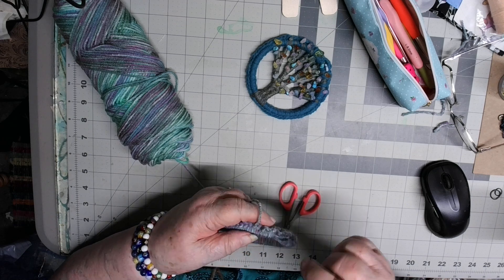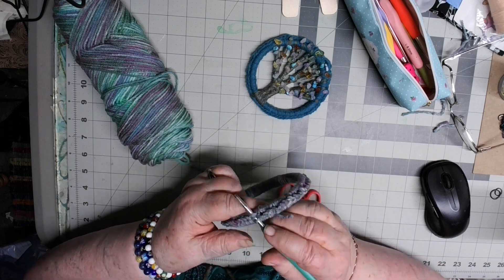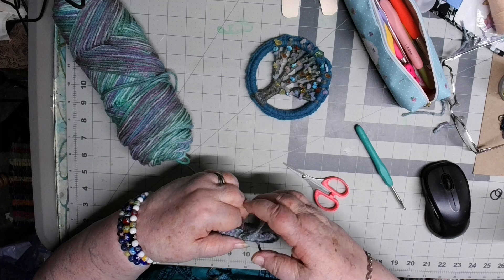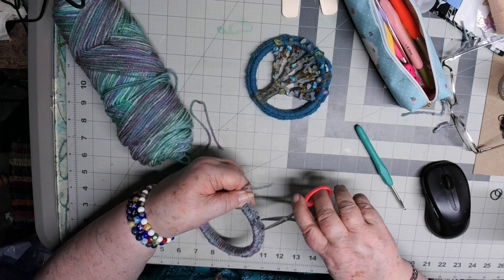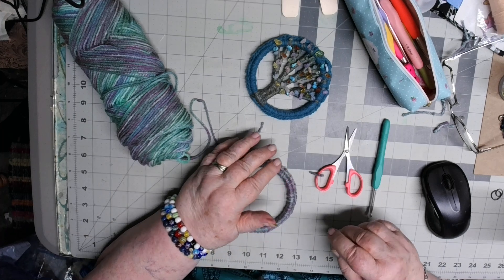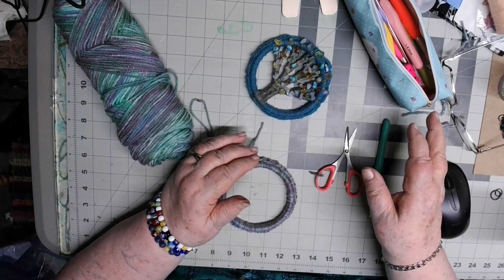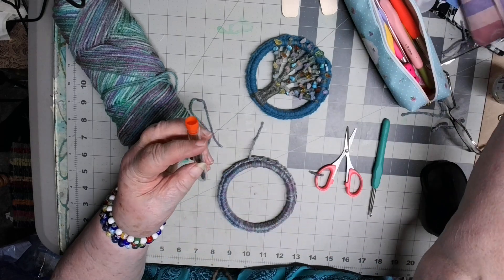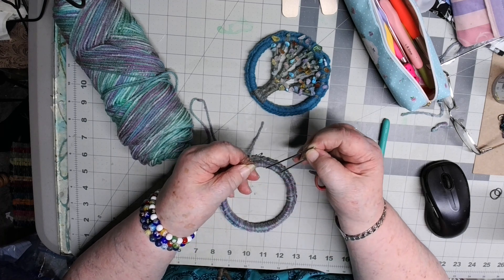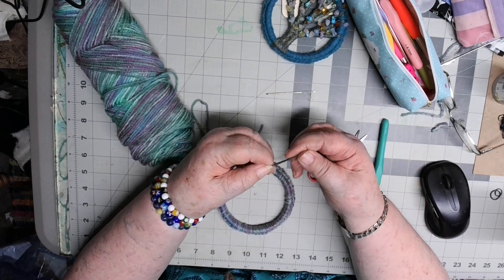There we go. I can snip that off because it's already under. I'll get a blunt ended yarn needle to work with.